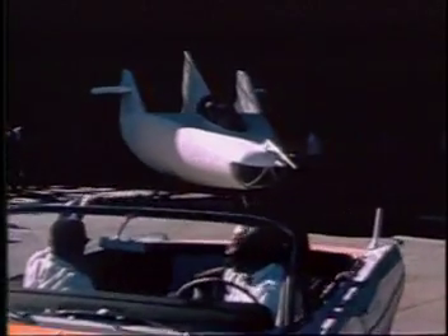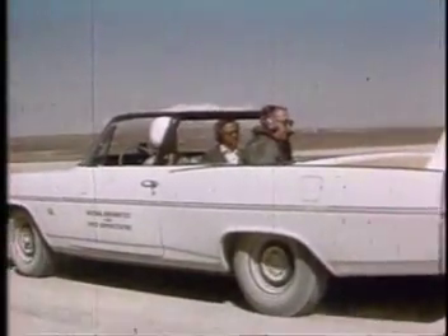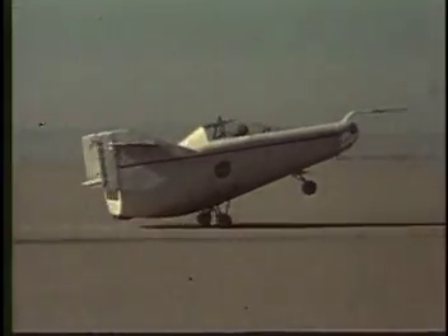Once the vehicle was done, Reed and other engineers towed the M2F1 across the desert runway with a souped-up Pontiac convertible. On April 5th, 1963, pilot Milt Thompson lifted the M2F1's nose off the ground for the first time, proving the lifting body concept.